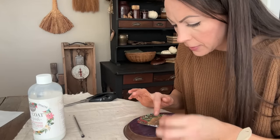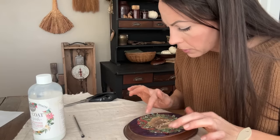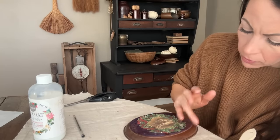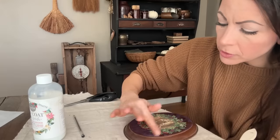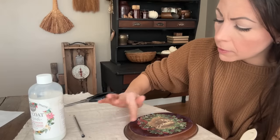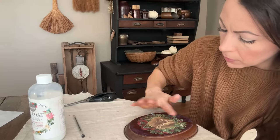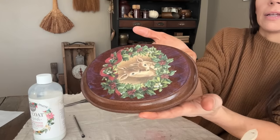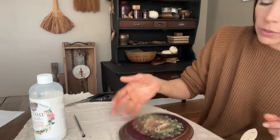This rice paper is nice and thick, very easy to work with. Once I have it in place, I'll just push down all these little holly edges, make sure they're flat. And it is so wrinkle resistant - virtually no wrinkles there.